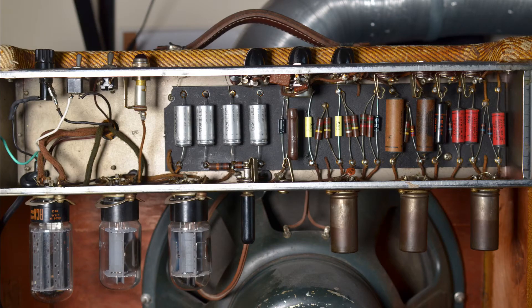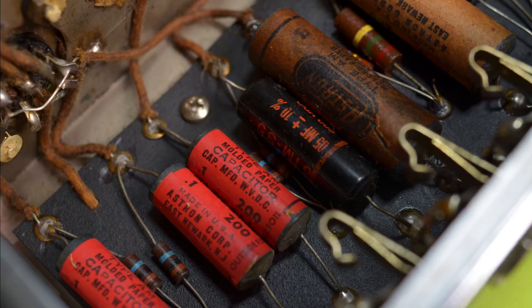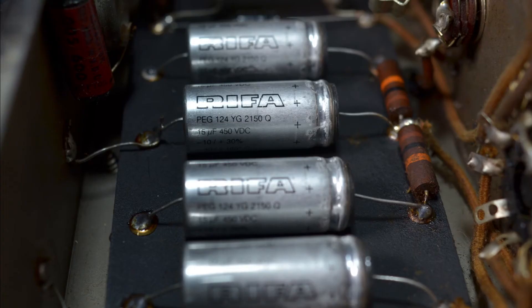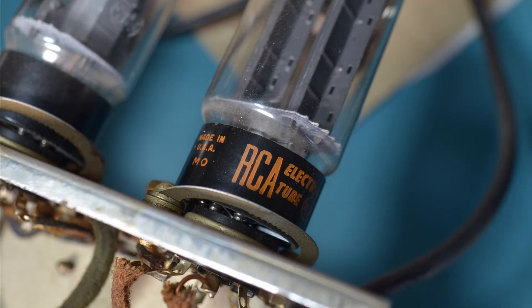Here's the circuit board. Quite a few original components here — original molded paper coupling caps, big carbon composite resistors. This one seems to have been replaced. Also the electrolytic cathode bypass cap is new, and all the filter caps are obviously not original. They are branded REFA, which I believe are now sold under the Kemet brand. I doubt the valves are original given the age of the amp — maybe NOS replacements.